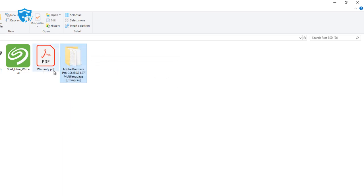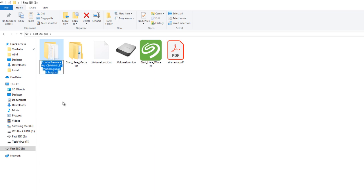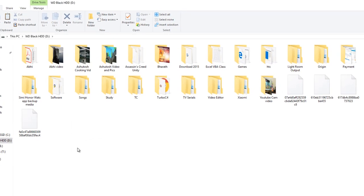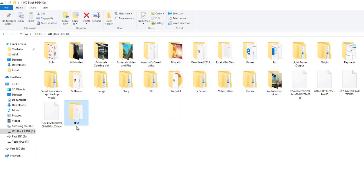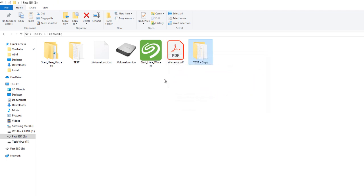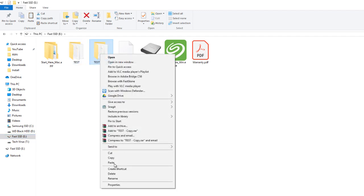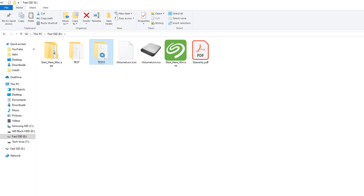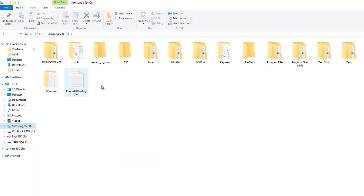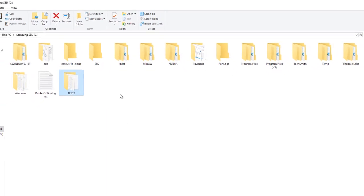Now let me copy from the Seagate Fast SSD and paste it into the Western Digital hard drive. You can see the read speed has reached around 450 Mbps — we've reached near the maximum transfer rate. Copying again, it's going up to 330 to 340 Mbps. For an SSD-to-SSD test, copying from the Seagate to the Samsung SSD, the speed is 404 to 450 Mbps — way faster than normal transfers.